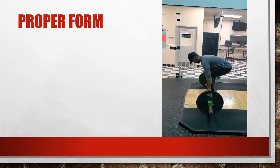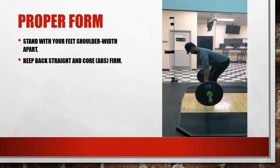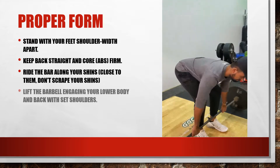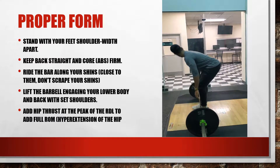Here Ilyas is in the starting position again. It's very important that he keeps his feet shoulder-width apart, where the stabilizing muscles such as the hip extensors and flexors ensure he doesn't over-adduct or abduct. It's important to keep the back and abs firm, chest up — which opens the airway. Notice that the bar is riding along his shins, not scraping but not so far away that he has to hunch over. As he lifts the barbell, he engages his lower body and back with set shoulders in isometric contraction. It's important to increase the hip thrust at the peak of the RDL to get full range of motion of the hip.